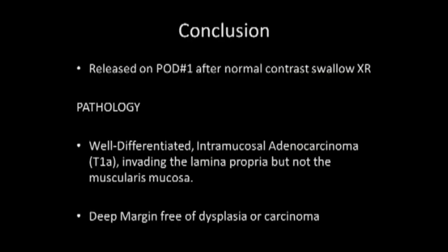Here you see the hemostatic submucosal layer, and the lesion has been completely excised. The patient did extremely well postoperatively. She had a normal contrast upper GI study. On final pathology, she was found to have invasive adenocarcinoma, but it was a T1A lesion invading into the lamina propria but not through and not into the muscularis. The deep margin was free, as were the lateral margins.